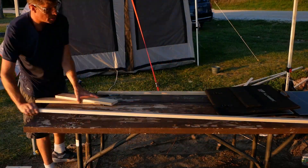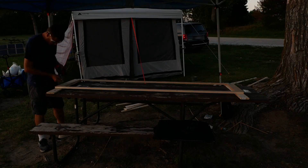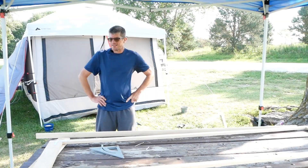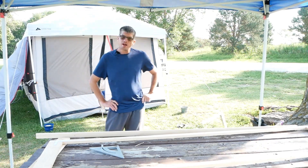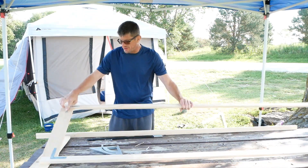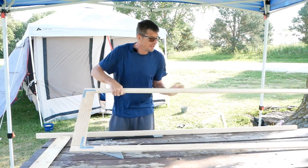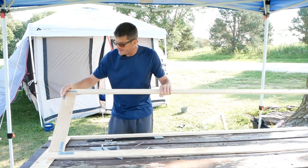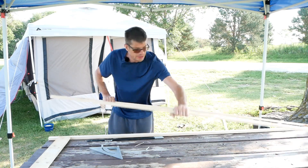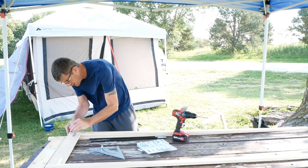Good morning — it's about 70 degrees and kind of windy, supposed to get up to 90 today. I built the frame using L-brackets on both sides. It works — it's really light and really easy to transport. I got the holes and everything ready to go.